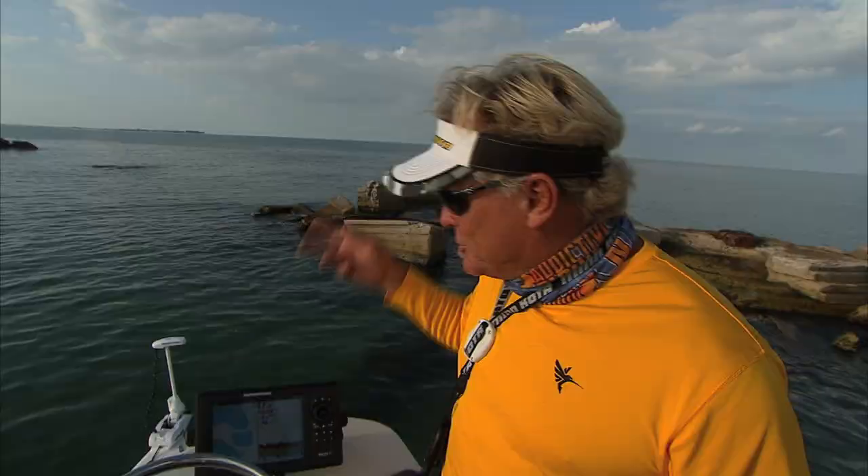So if you get a chance, make sure you check out this new unit. Unbelievable. It's the Ulterra from Minn Kota, and it's the saltwater version.